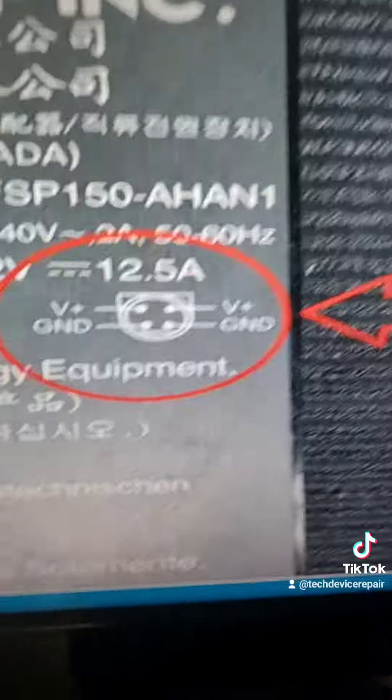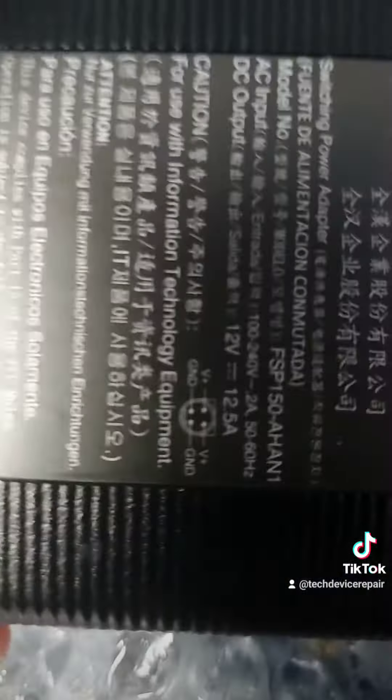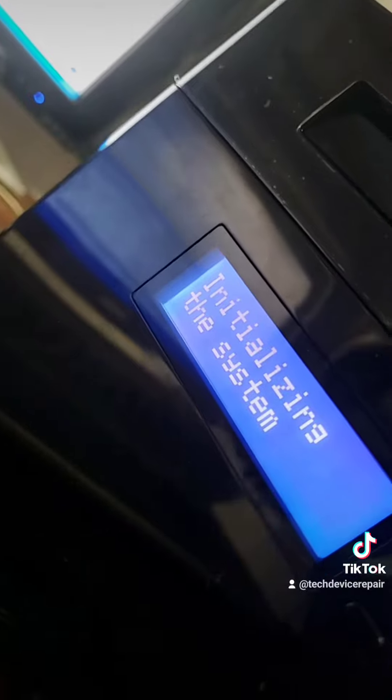I'm going to put this back together. I bought the correct one. I finally got it here and that looks like the right one. I just plugged it up and boom, look at that — it's on. Initializing.